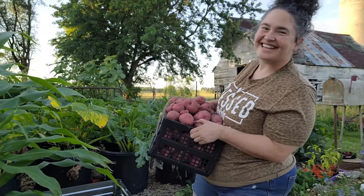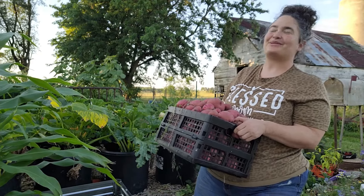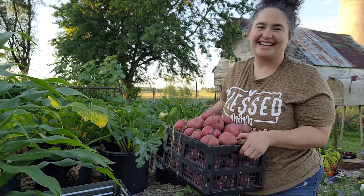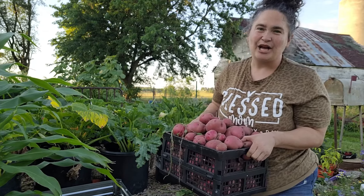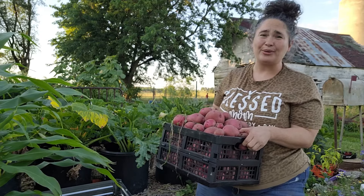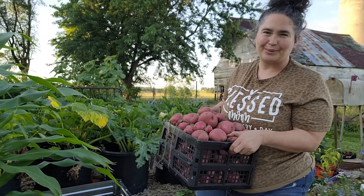Look at all of this! I have three beds of potatoes and this is just one of the beds. I'm going to have to weigh it — I would guess like 30 to 40 pounds of potatoes. It is heavy. That was a great harvest. Potatoes are one of the most versatile plants you can grow in your garden and they're so easy to grow. I'm going to take you back and show you what we did when we put them in.